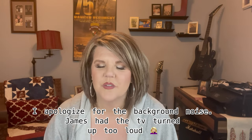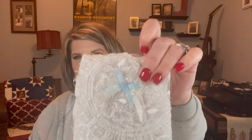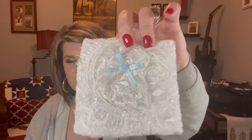Welcome back to my channel. In today's video I am going to make a shadow box for my daughter with some pictures of her and Granny on her wedding day, and the handkerchief that Granny made her that she carried on her wedding day. This is from a piece of lace from her dress, and this was her something new and something blue — Granny made this for her.